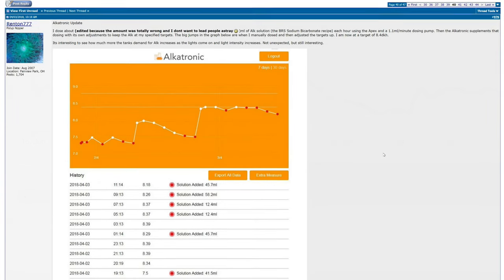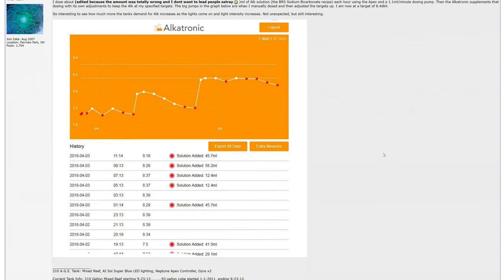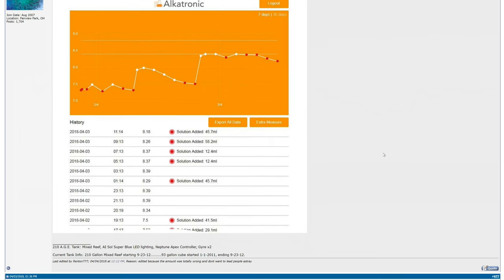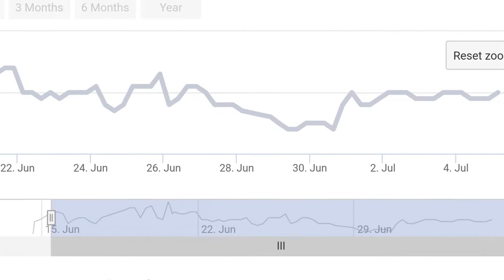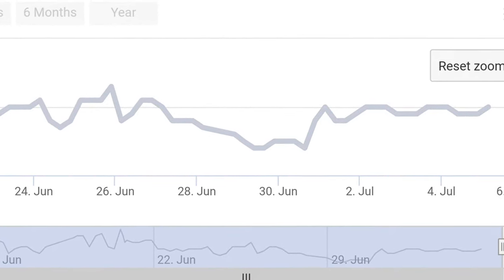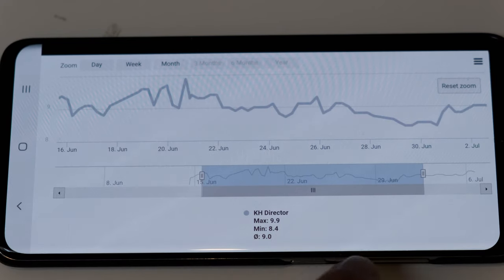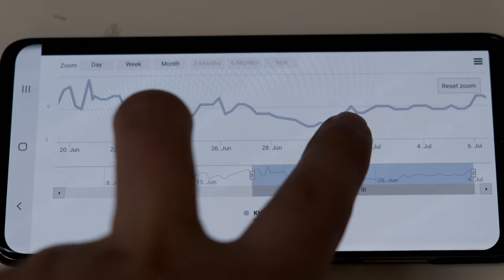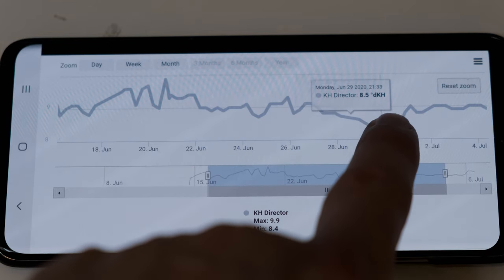That does segue into the first problem. On the mobile app, the graph isn't as easy to read as it should be. Ideally you'd want a list of numbers showing time, date, and KH result, as well as an easy-to-adjust graph. But with the KH Director, the graph is all you get, and because it's a faded grey colour, it doesn't really jump off the page — so it's a little more difficult to read. It's worth noting that Alcatronic has got this area nailed, so GHL should take note. You can pinch and zoom to change the date range and hover over each point to see the result, but a list of results would have been really useful, and a tablet will be a handy addition if you get a KHD.